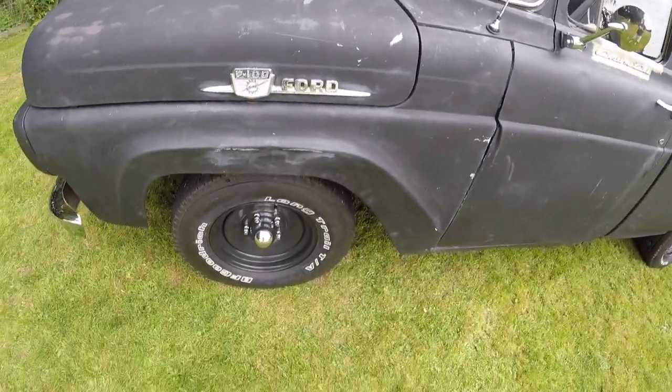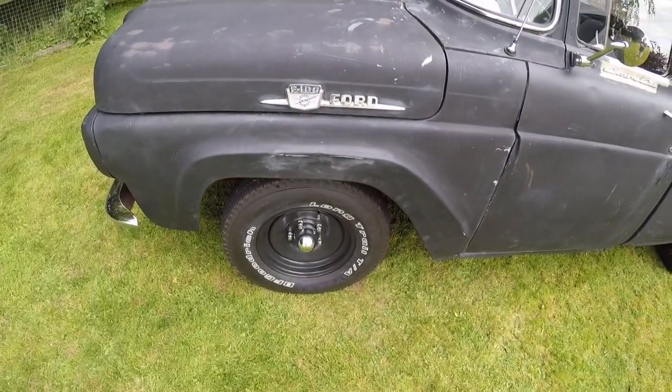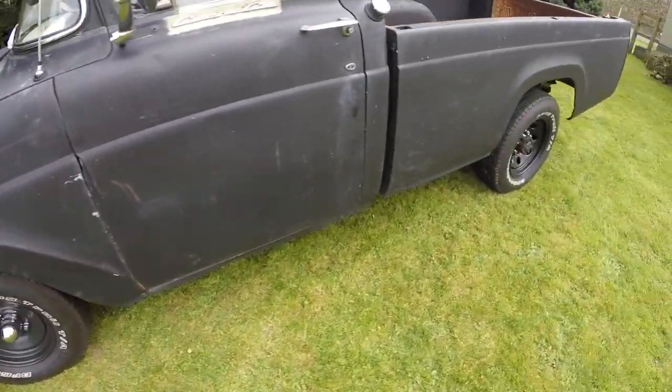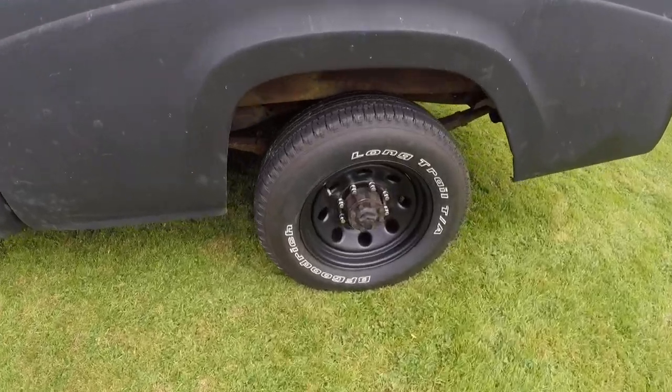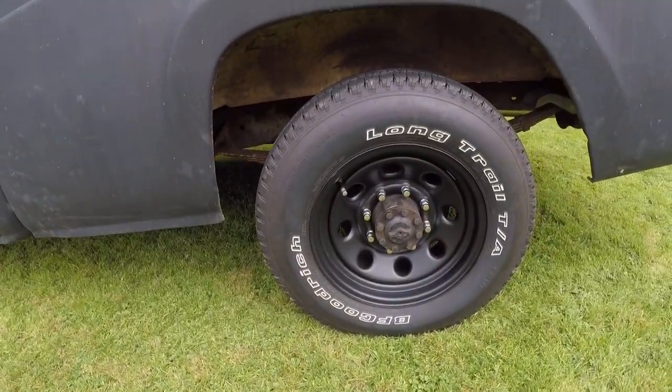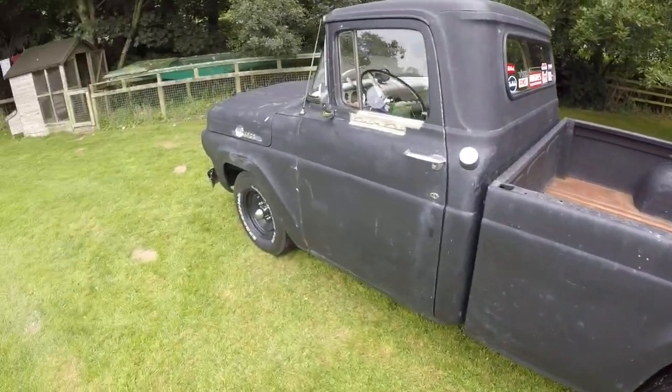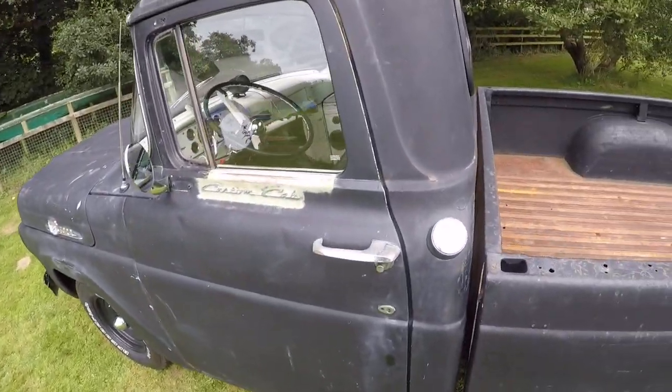The brakes behind there were taken off, sandblasted, painted, and completely rebuilt with new components. Rear wheels — brand new again — with a Dana 60 axle, so it's got a real powerful rear axle that can take plenty of power.